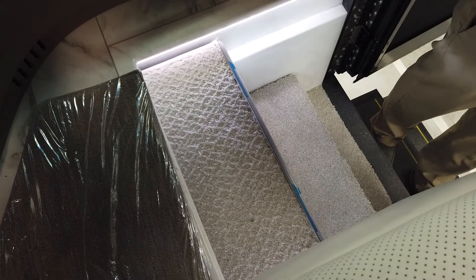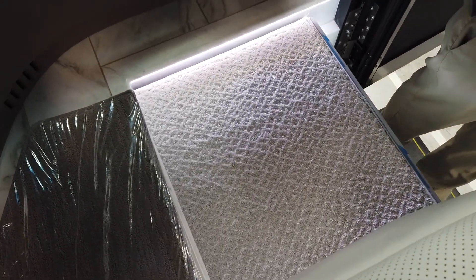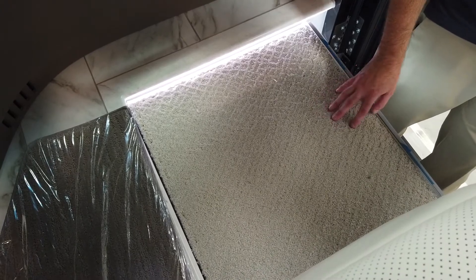That step cover will come out. It does lift up a little bit, but it will not go completely flush with the threshold — once it lifts up, that is the limit. Again, this is for passengers to rest their feet on while you're driving, so their feet just aren't dangling.